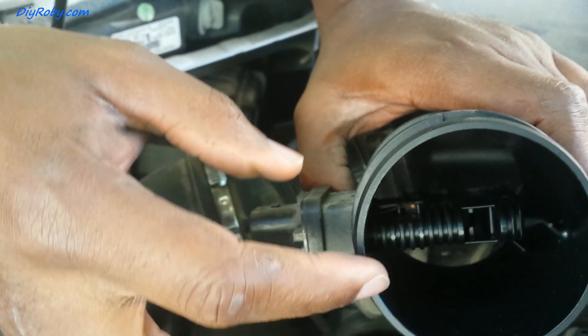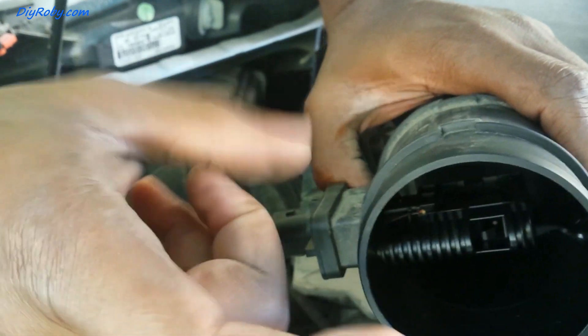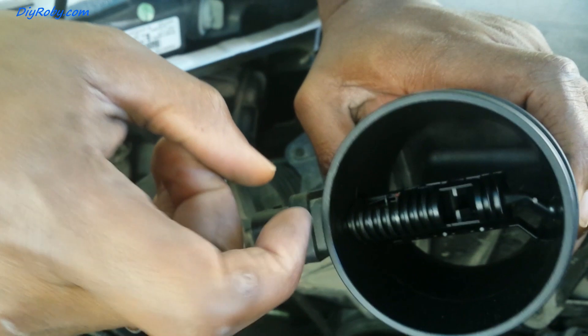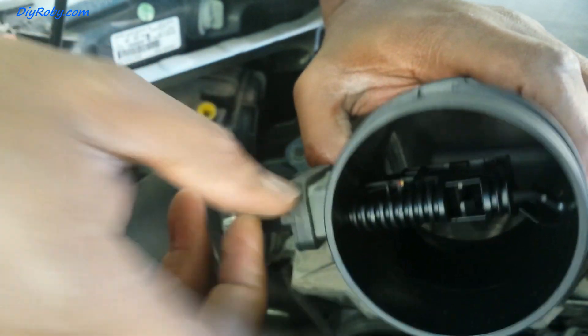At this point if you have the MAF sensor spray cleaner, you should spray on all these parts inside and try to get those wires clean.